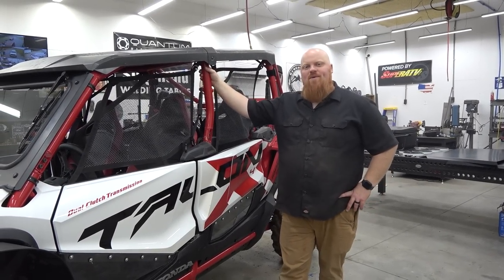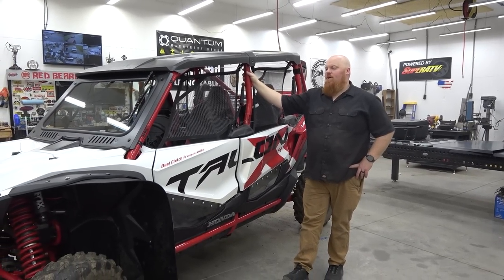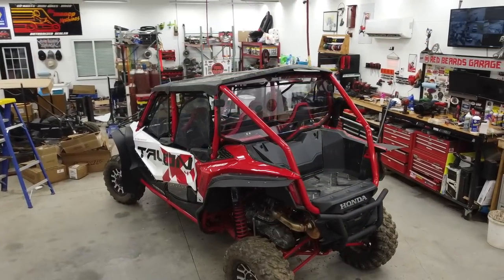What is happening guys? Welcome back to Redbeard's Garage and we're continuing on with the Talon build. We've done a lot of aftermarket parts so far from Super ATV and it doesn't stop there. We're going to be doing their aluminum roof. We do have the factory, the OEM plastic roof,